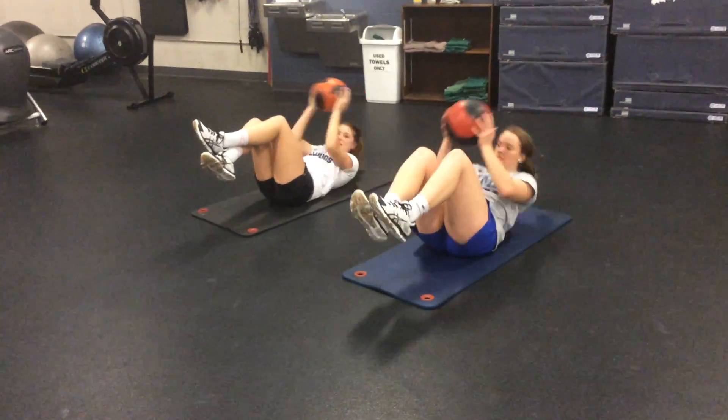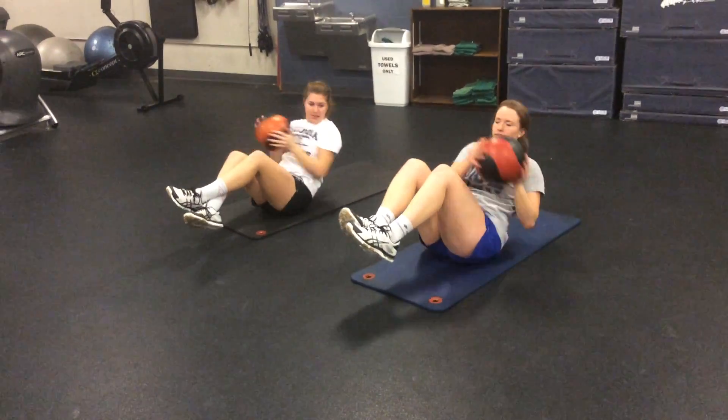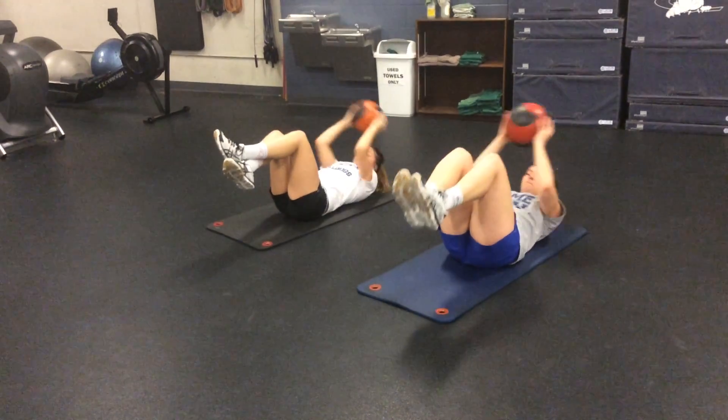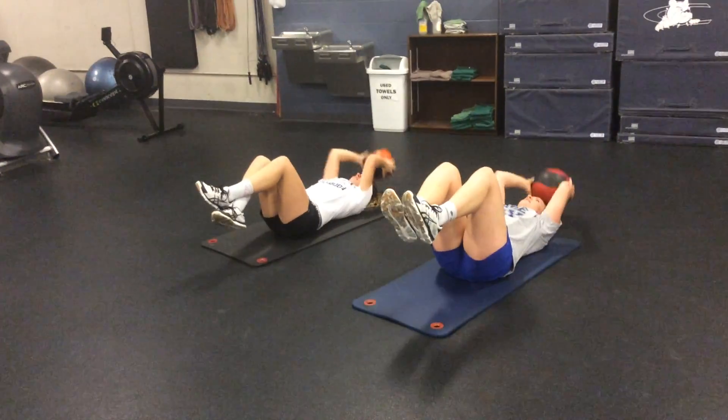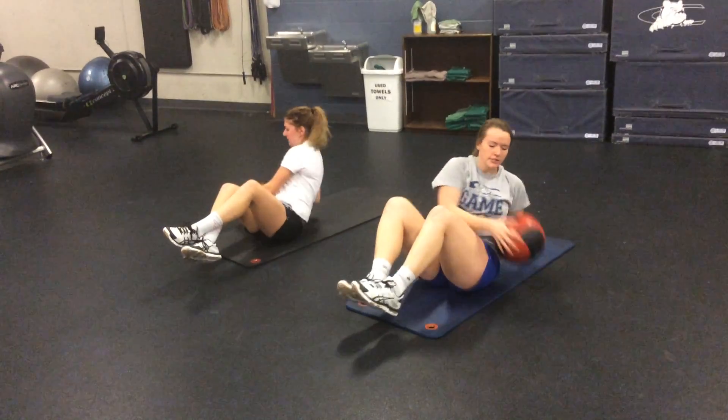This is med ball one two three — your heels are off the ground, feet are off the ground. It's kind of a combo Russian twist with a big sit-up. With the med ball, you're gonna go all the way behind your head, touch it to the floor, two, three.